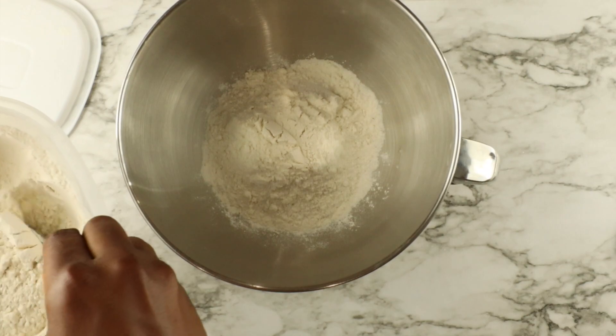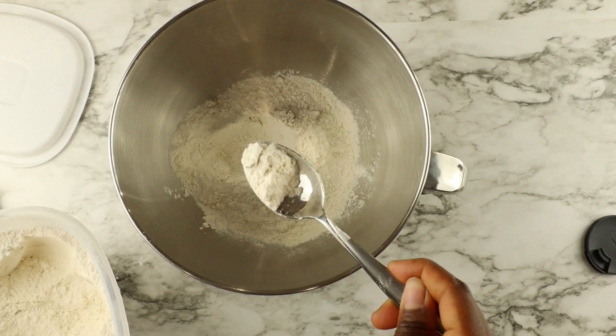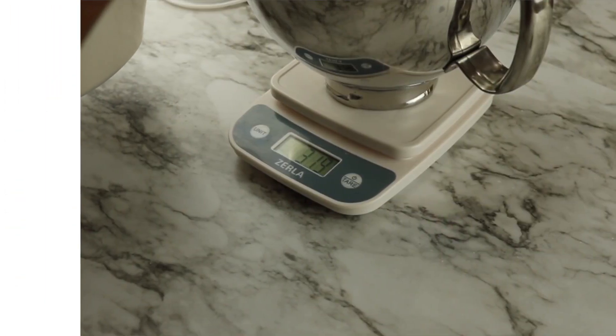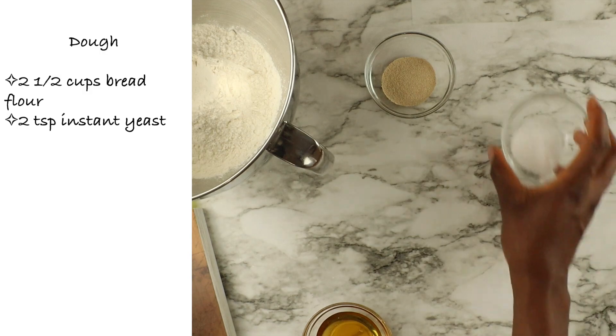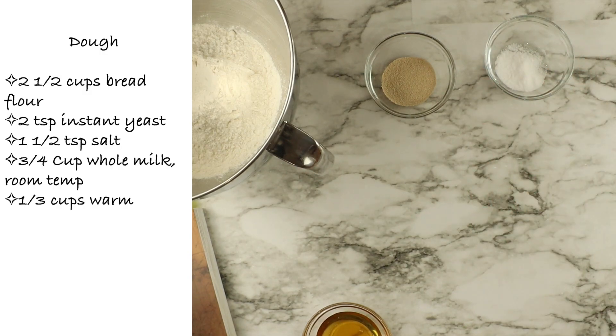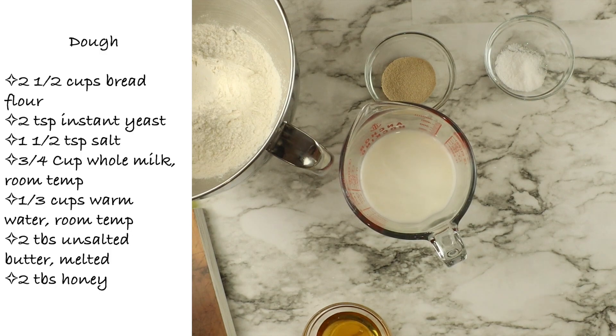Just getting started, I am using a scale to measure my flour this time because I found out that it's a more accurate way to measure. This is what you need for the ingredients — I'm also going to have it linked below in the description box.